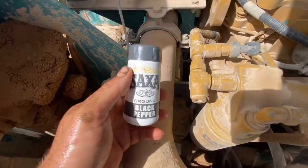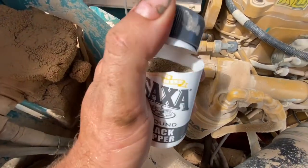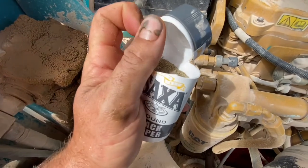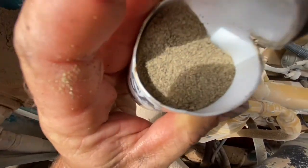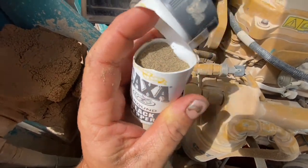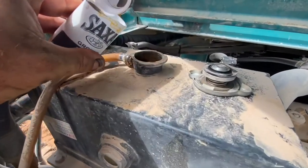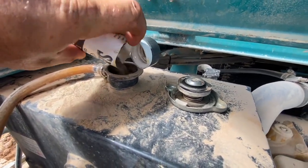This is the pepper we're using today — about 50 grams. We're going to tip the whole thing in there. You can see that the pepper's ground up quite fine; I'm not worried about blocking anything in the engine. When you tip stop leak in there, it's a lot coarser and looks a lot worse than that, so I've never heard of this damaging an engine — fingers crossed, you should be right.